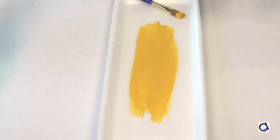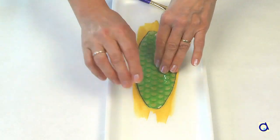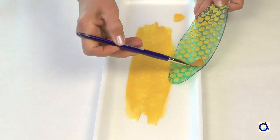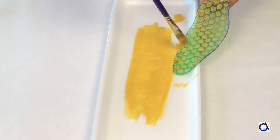Brush yellow paint in a styrofoam tray and place the bubble wrap pattern on the paint. The bubbles must be turned toward the paint. You can also paint the bubbles directly with a brush.